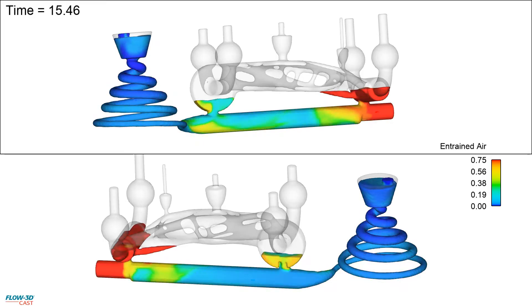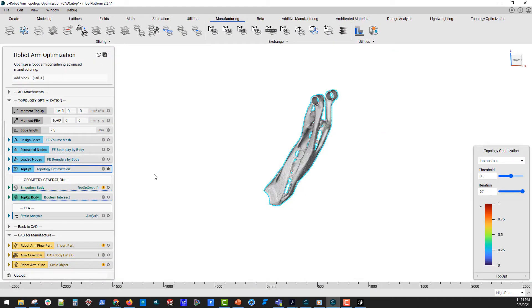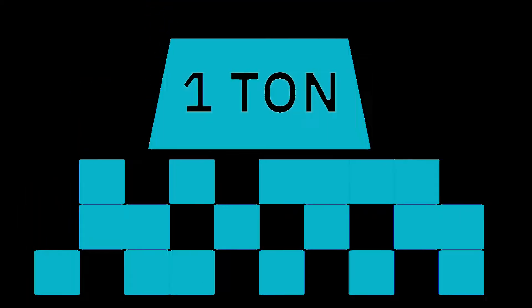A digital sandcasting workflow begins in the design phase. Using topology optimization, this robot arm was redesigned to maximize stiffness and minimize weight. In this scenario, we were able to remove 40% of the original design material without compromising its load carrying capacity.